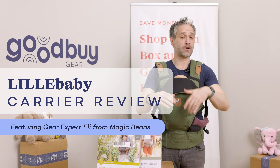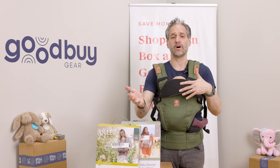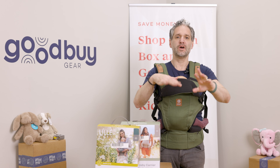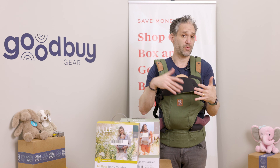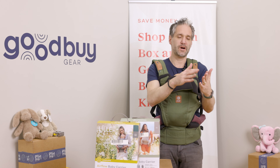If you're looking for a baby carrier and Lillebaby is on your list, you may see that there are All Seasons, there are Airflow, there are Elevate, there are 6-in-1 — there are so many Lillebaby carriers. In this video we are going to demystify Lillebaby carriers, and they're great.